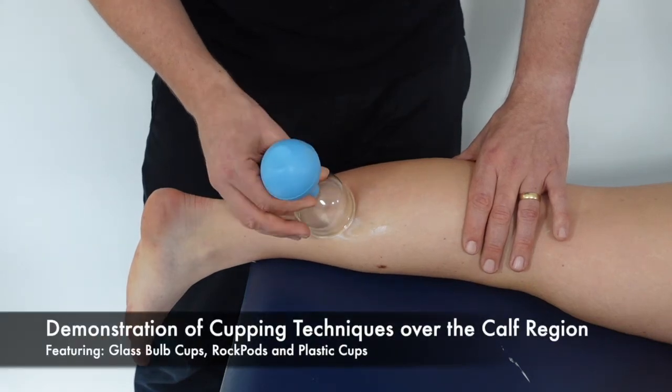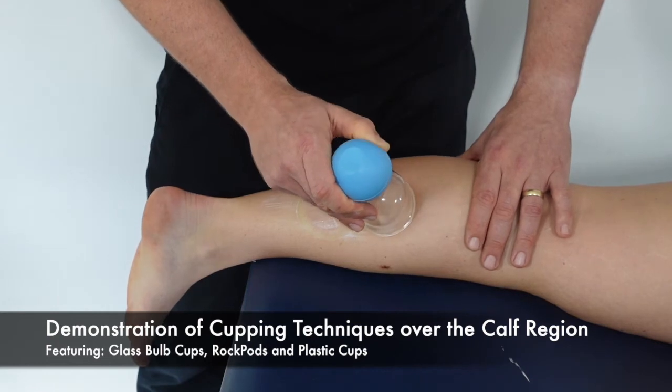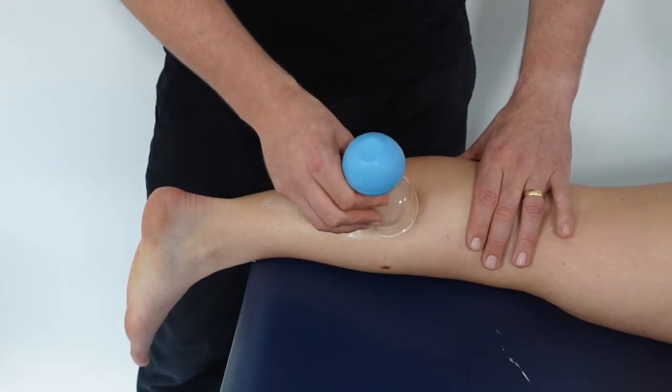This video demonstrates cupping therapy techniques over the gastrocnemius, soleus, and general calf region.